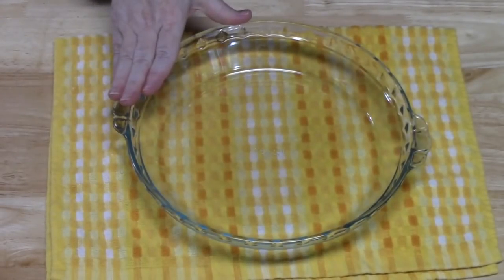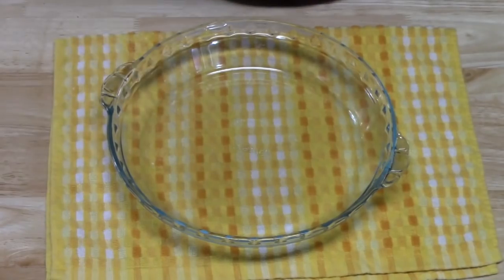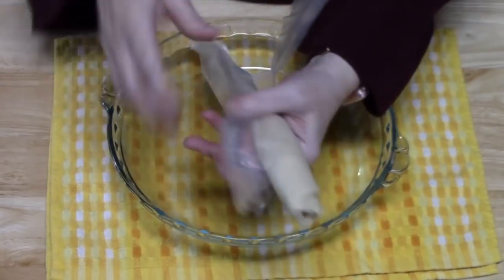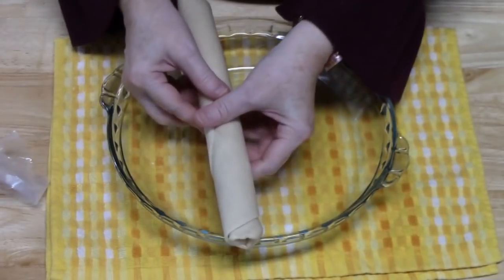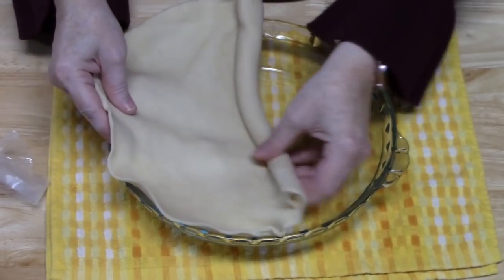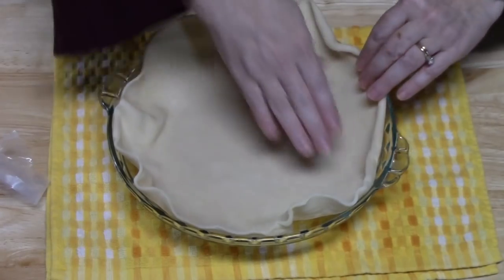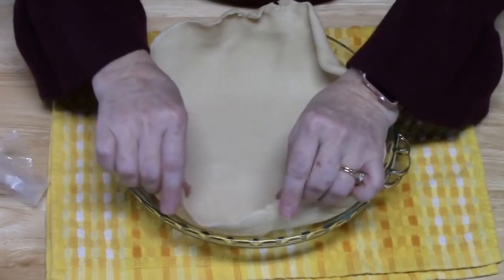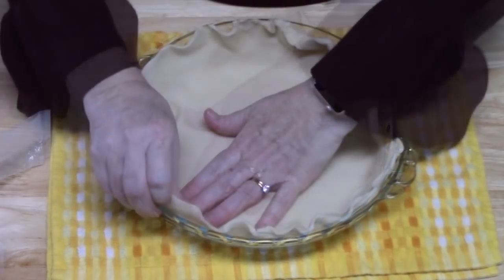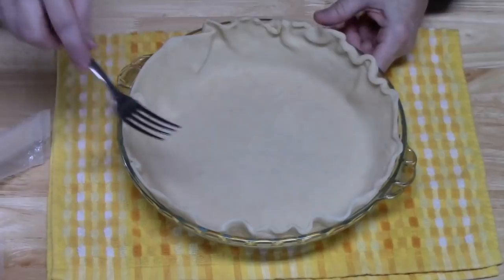Let's go ahead and preheat our oven to 400 degrees. I'm using a nine-inch deep pie plate, and I'm going to put in one of these refrigerator pie crusts — it's uncooked. I've pulled it out of the refrigerator and allowed it to sit at room temperature so I can easily unroll it. If you don't do that, it'll break when you try to unroll it cold. I did not spray my pie plate — you don't need to with these pie crusts. I'm just going to go around and even this out, making sure it's down into the edges, then crimp the edges with a fork.